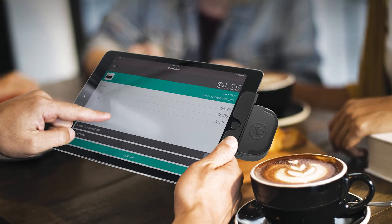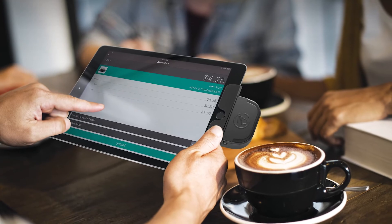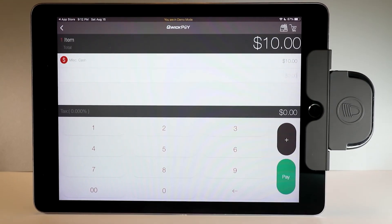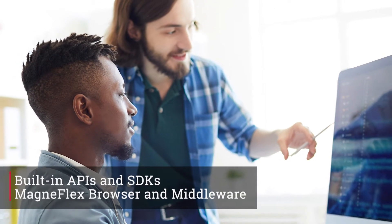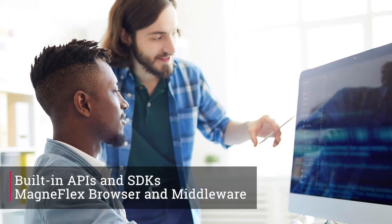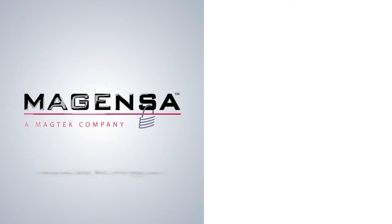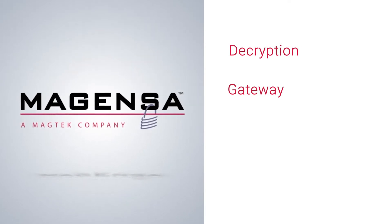Flexibility. Since iDynamo 5 is a host-driven device, it lets the application drive control, status, and data functions. MagTek SDKs, APIs, and the MagneFlex browser offer simple integration and quicker time to market. Magensa services offer a robust addition to any mobile payment solution.